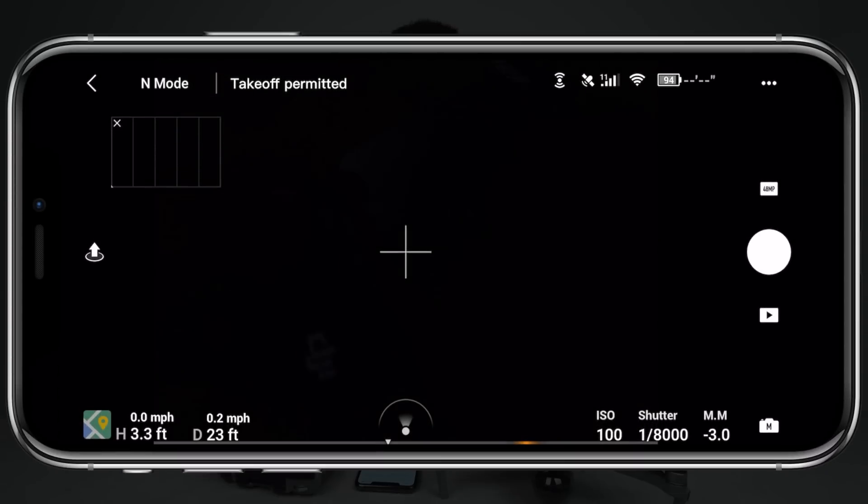Typically you'll be required to calibrate your compass a lot more often than the IMU. I usually just perform one IMU calibration and then I'm pretty much good for the rest of the time that I own the drone, but your mileage may vary depending on how you use it. Now let's get into how you calibrate these sensors, starting with the compass.